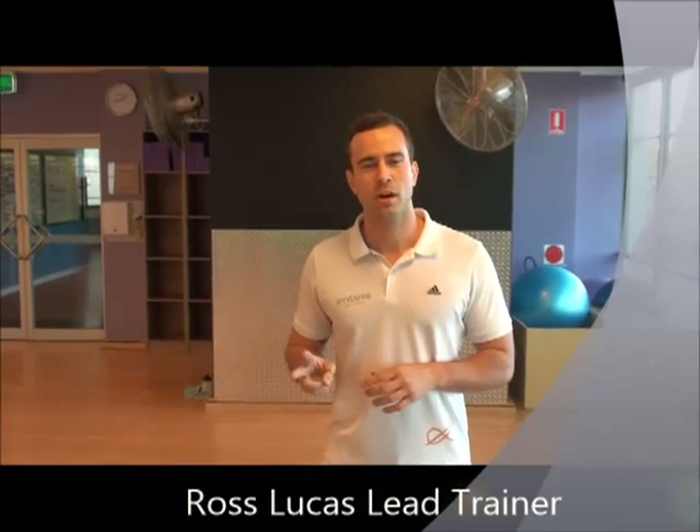This video is part one of a two-part video about a condition called diastasis recti. Diastasis recti in its simplest form is a separation of the abdominal wall. Roughly around 30% of females do have diastasis recti throughout their pregnancy, and generally you'll find it happens around week 16.